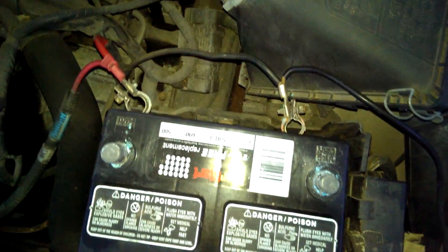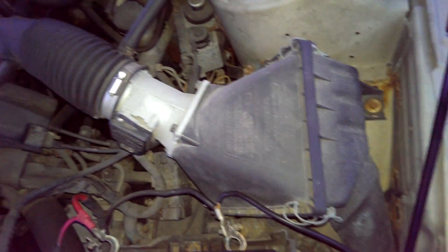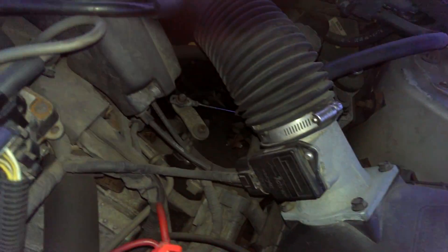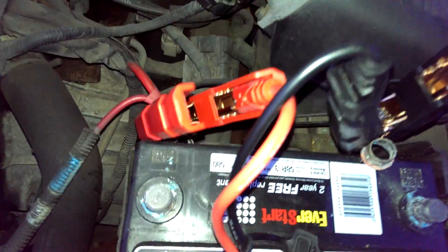Here I am testing the NOCO Genius Boost. You can see I've disconnected both of the battery terminals completely from the vehicle. We've got our unit right there, and we're going to hook it up directly to the terminals. You can see it's completely disconnected from the battery terminals, not touching.